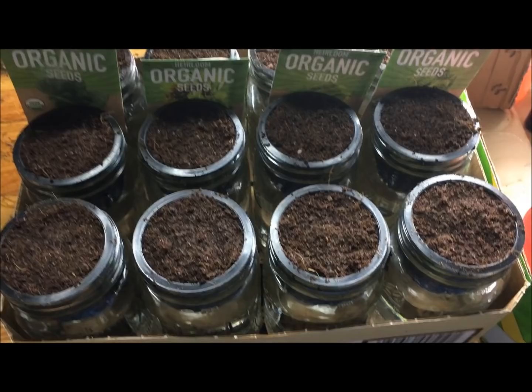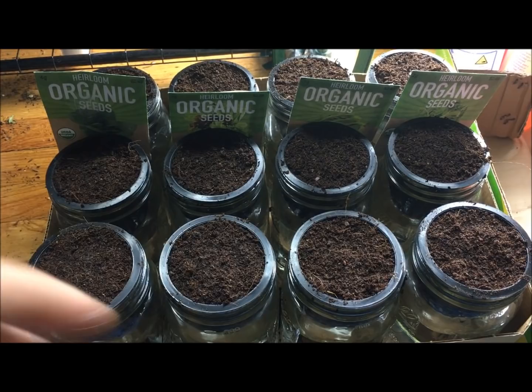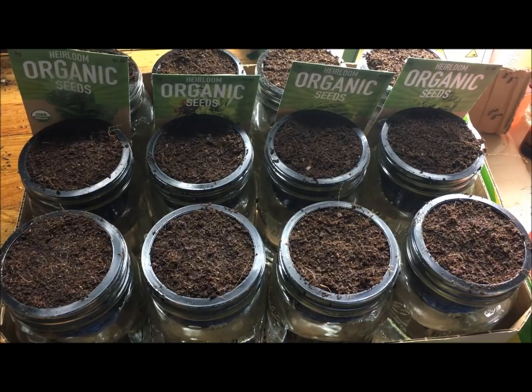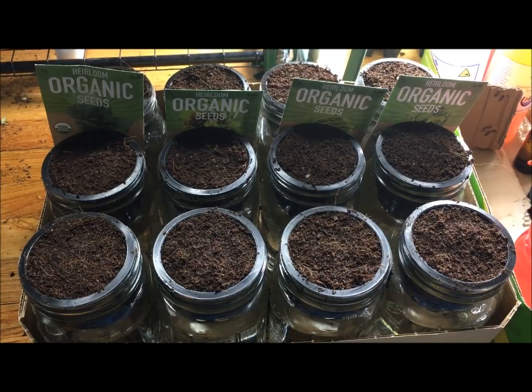The fertilizer mix we're using for all these lettuce greens is master blend 4-18-38 at two grams, calcium nitrate at two grams, and epsom salt at one gram per gallon. To dilute to half strength, take your gallon of mixture and add another gallon of water — now you have two gallons at half strength. To dilute to quarter strength, do it again: mix another two gallons and now you have quarter strength.